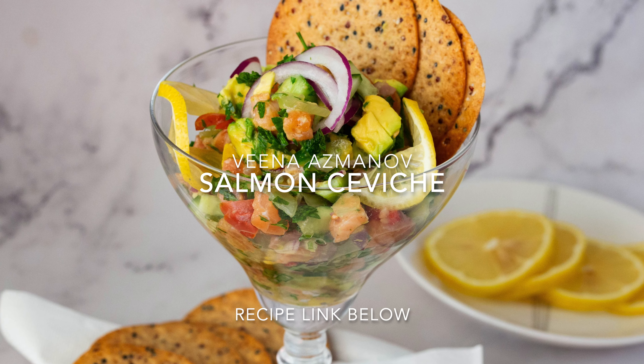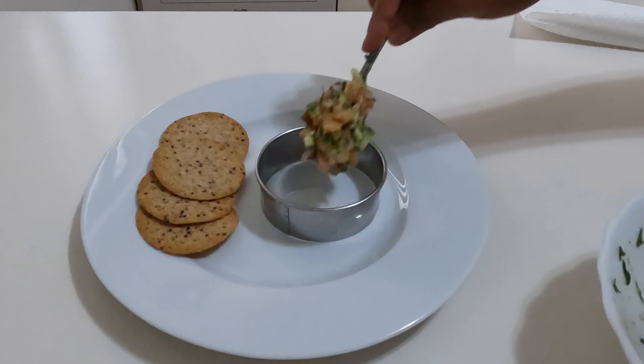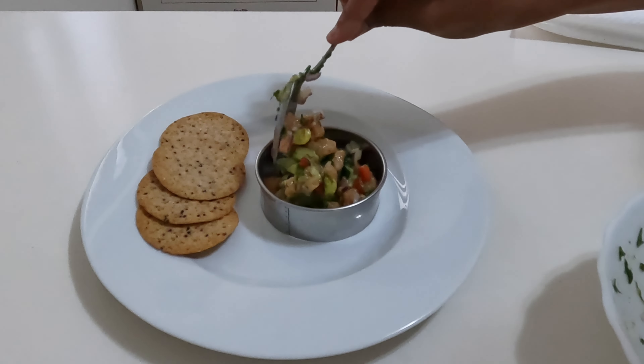If you're looking for ways to elevate your ceviche game, then look no further. Salmon ceviche is more than just a healthy, refreshing appetizer. It's a dish that boasts bright flavors and endless creativity.